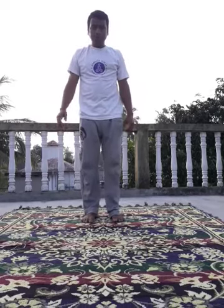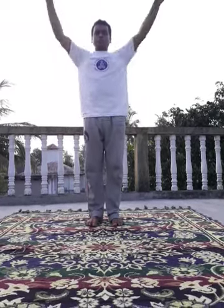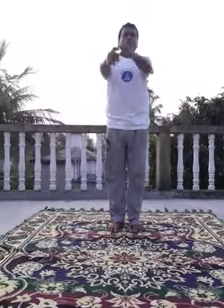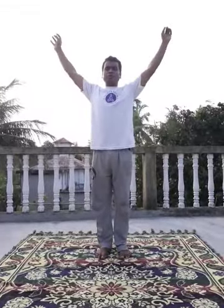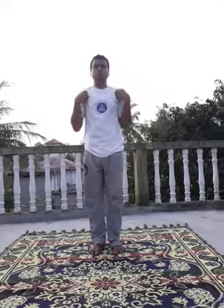Hand rotation — 1, 2, 3, 4, 5. Change. 1, 2, 3, 4, 5. Next, hand rotation — 1, 2, 3, 4, 5. Change. 1, 2, 3, 4, 5.